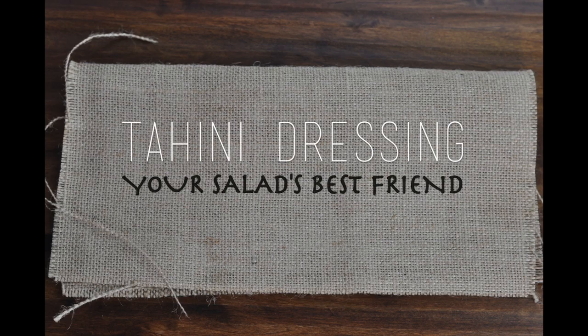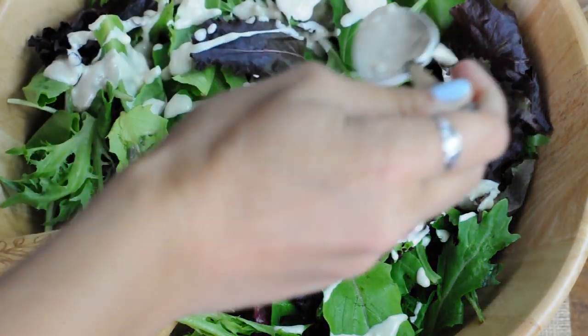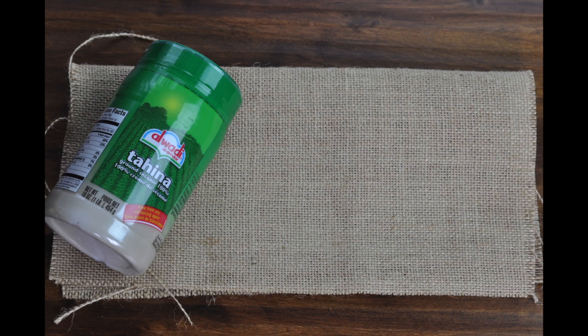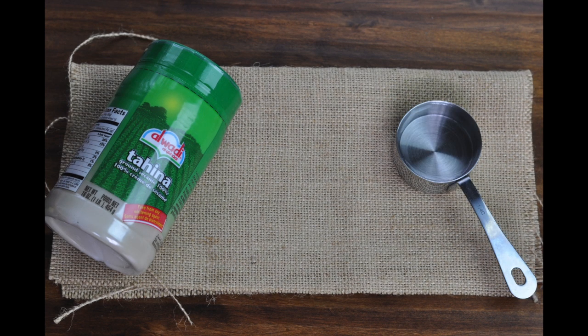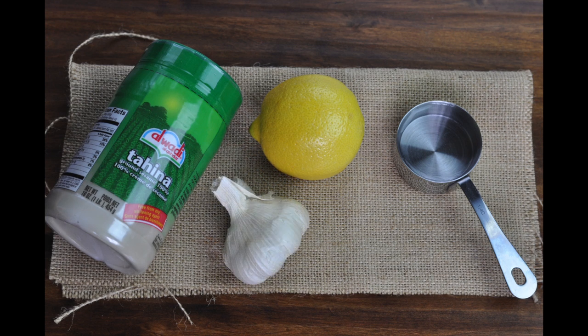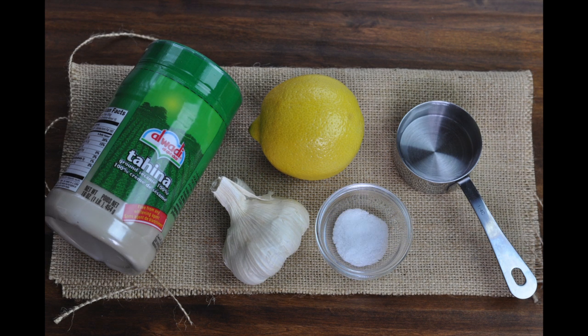Today on vegan.com we're showing you how to make our all-time favorite vegan dressing. Made from 1/4 cup tahini, 1/4 cup water, the juice of 1/2 of a lemon, 2 cloves of finely minced garlic, and finally 1 pinch of salt.